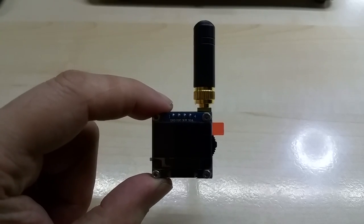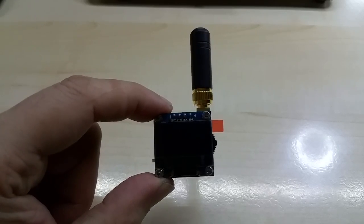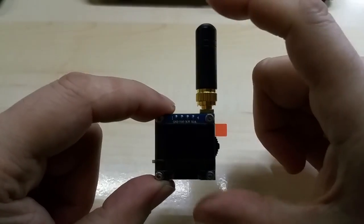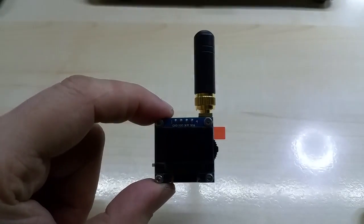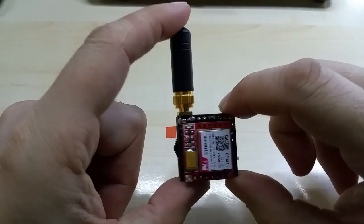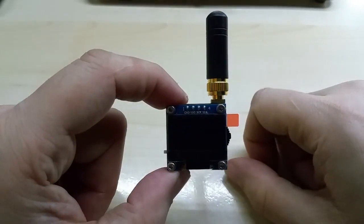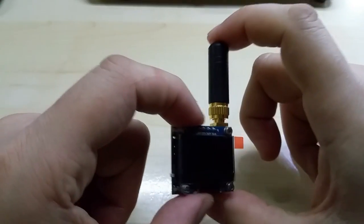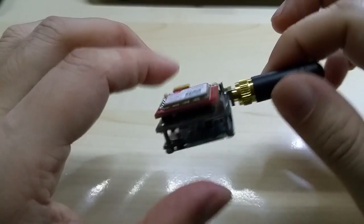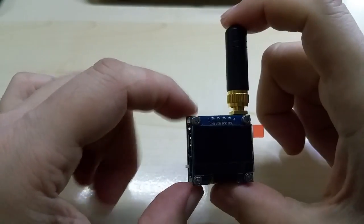Hello YouTube, this is my second attempt to make this video. My phone stopped recording because of incoming calls and messages. Anyway, let me start from scratch. This is the world's smallest four-band GSM SMS and call device — a calling device, or alarm, because right now it is configured as an alarm. It is based on my custom PCB and has a worldwide four-band GSM module, and as you can see, it is tiny.